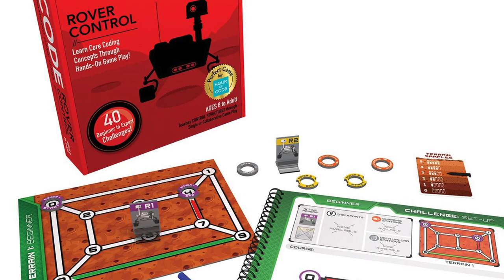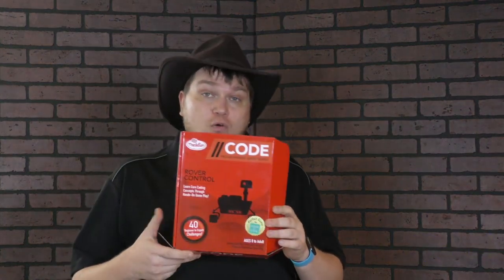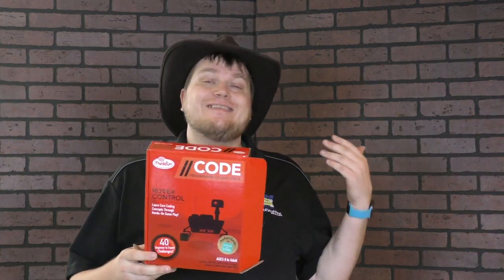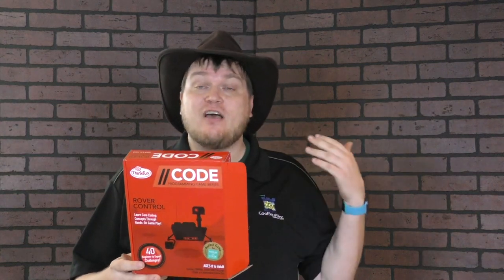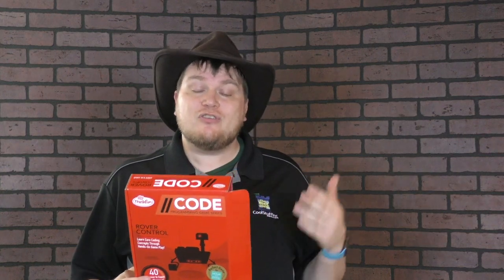And now it's time for another Dice Tower Review with Tom Vasel. I'm Tom Vasel and today we're taking a look at Code Rover Control. This is the second in a series of puzzle games from ThinkFun. ThinkFun is known for making lots of different puzzles — they make Rush Hour and things like that. This is a series designed to teach you programming skills.